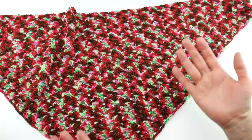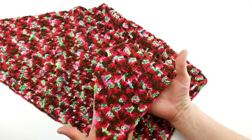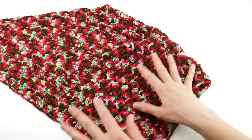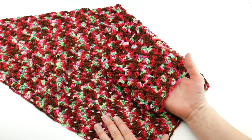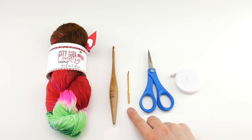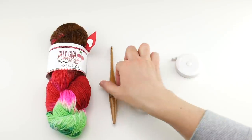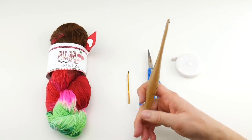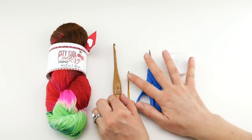We're going to be using a special yarn which I'll talk about in just a minute. This is just a decadent, lovely, luxurious little piece that's fun to wear and also makes a wonderful gift. For this project you'll need a pair of scissors, a tapestry needle, and a tape measure if you want to measure as you go. We're going to be using a five millimeter H crochet hook — this is my Furls Streamline, I'll put the link down below.